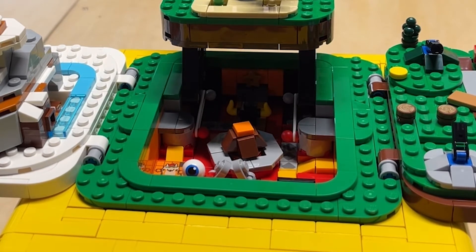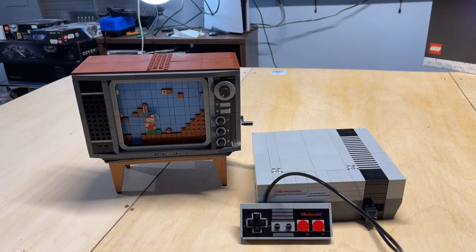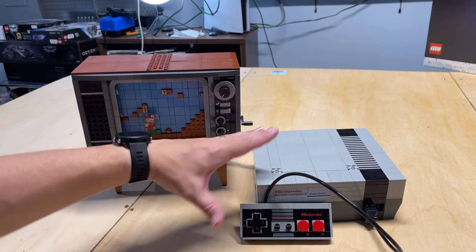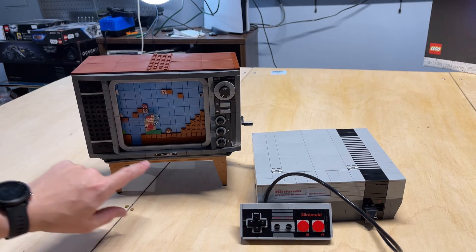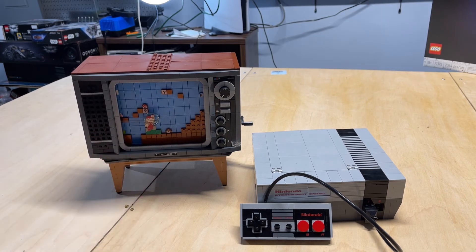Now let's look at one of my favorite sets — the NES. Here we have the original NES set. This is the set I grew up playing video games on. I remember being in kindergarten — this was like my reward for getting really big grades. As you can see, it comes with two different sections: you have the NES itself, which comes with a controller and a game, and then it comes with a TV that's actually displaying one of the original Mario levels for Super Mario Brothers.